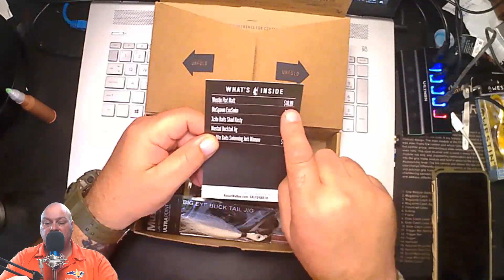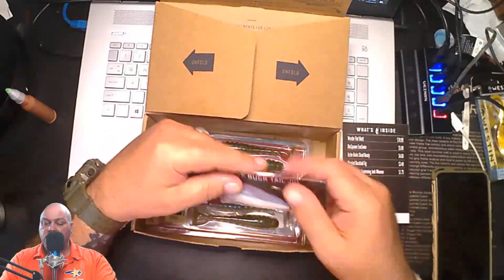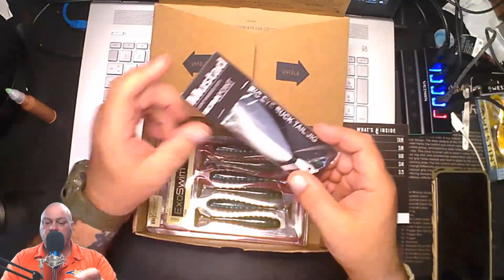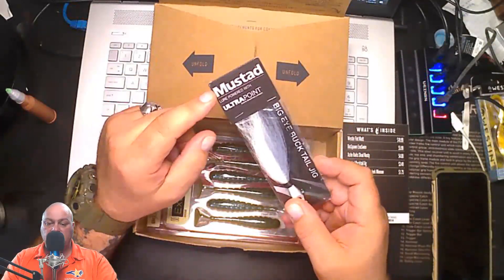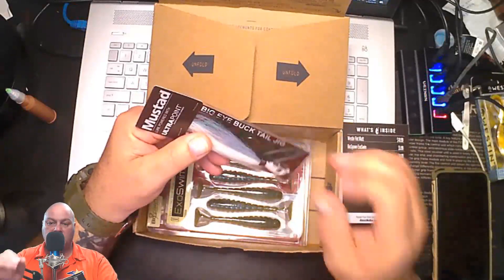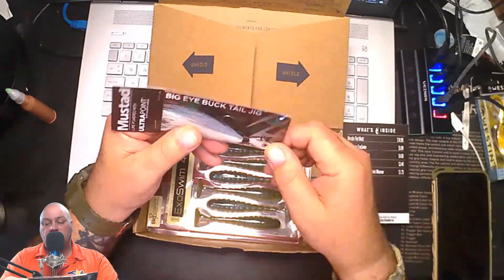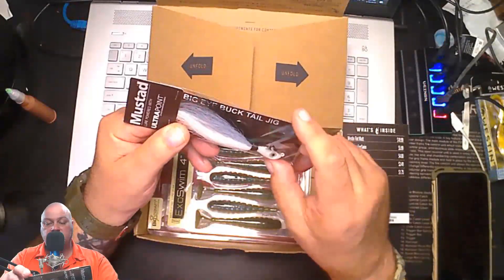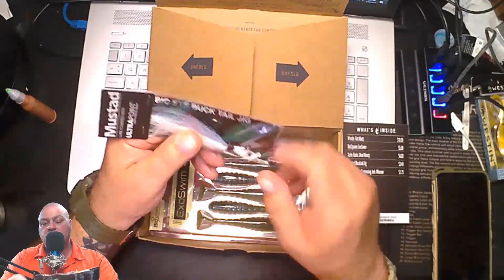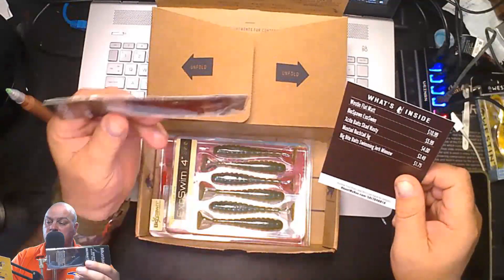The next one is a Big Eye bucktail jig from Mustad. If you know anything about fishing, Mustad makes great hooks — very sharp, laser-sharpened hooks. I got a few of these. It's a nice little bucktail, black, gray, and white. The bucktail retails for $3.49.